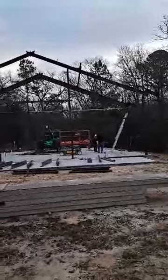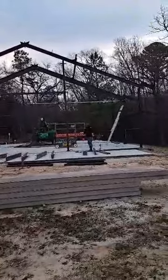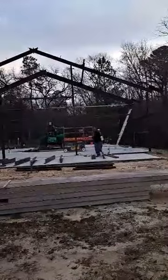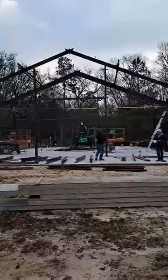We have a representative coming out here today to explain to us if we're doing something wrong. I've put several hundred of these things up, and nine times out of ten, now that they're trying to do barndominiums with these bolt-up buildings, you end up having these little complications. It's just part of the fabrication process.